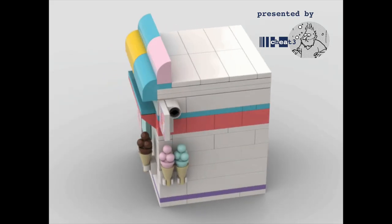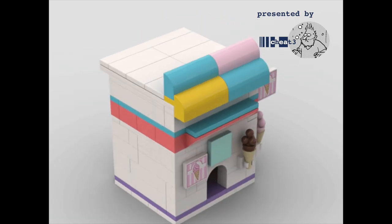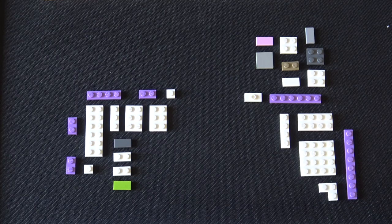This is the full tutorial for how to build the Mice Cream Shop Lego puzzle box. What you're looking at here is the original inspiration created about a year ago of the Mice Cream Shop idea. You can see little X's on the eyes of the mice and the cattails sticking out the door. So let's get started.